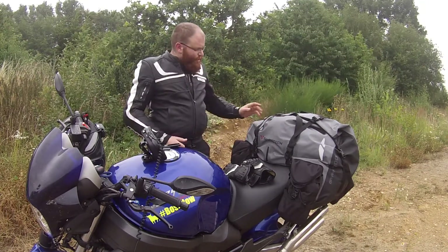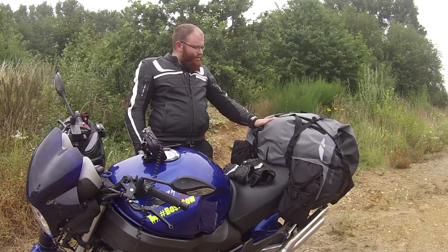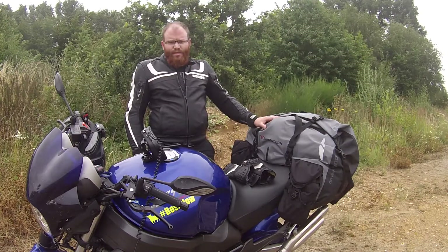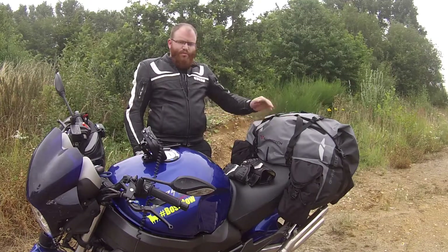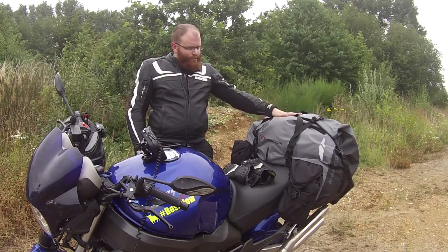Die Tasche hat eine leichte U-Form und somit sitzt sie sauber auf dem Sattel auf. Der Nachteil natürlich: keine Sozius-Tauglichkeit, sobald dieses Gepäckstück drauf ist. Ich fahre sowieso meistens alleine, zumindest auf diesem Bike, und habe mich deswegen dafür entschieden.